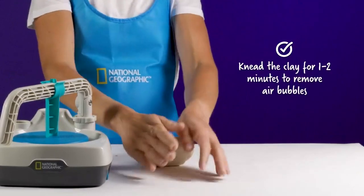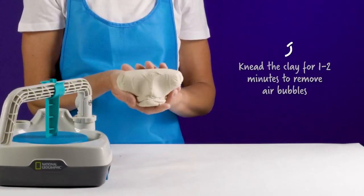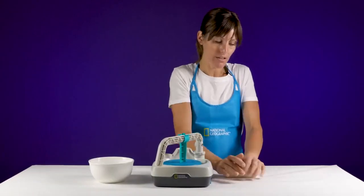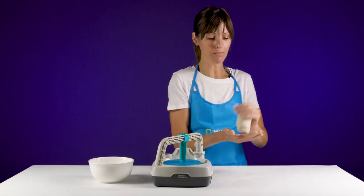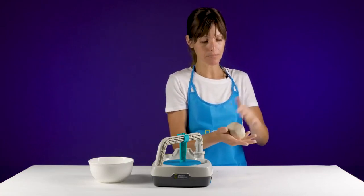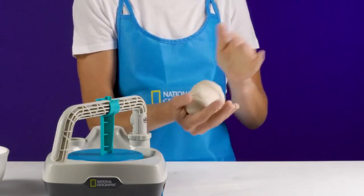The first time I learned to wedge clay, I was told that it kind of makes it look like a monkey's face, and you can kind of see that. So just wedge a few times, and once you've wedged it, you'll see a spiral in the bottom, and then form it gently into a ball.